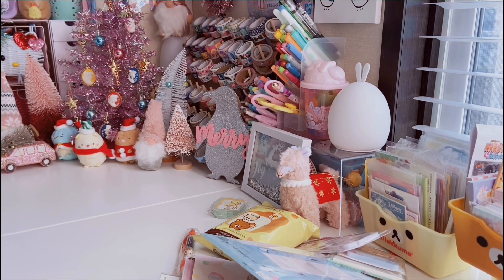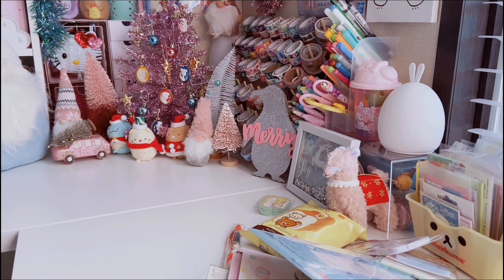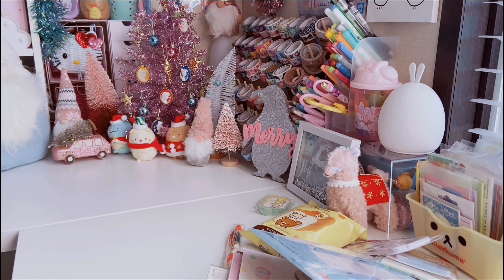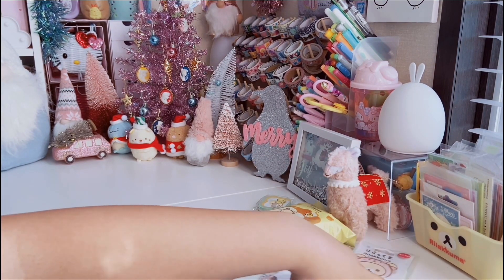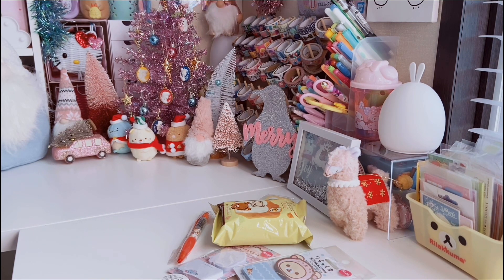Here we are again with a Daiso haul — not a huge one, just a couple of things I picked up this past weekend. They had their Black Friday event, but there wasn't really a sale going on. It was just a spend $50 or more, get a bag of free things — it came with a mask, some hand sanitizer, and a couple of other things I gave away.